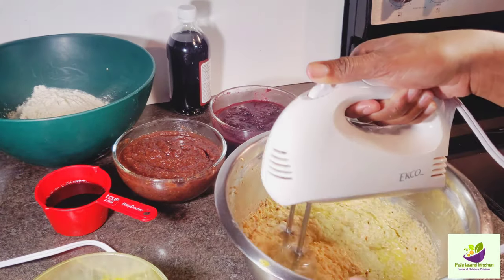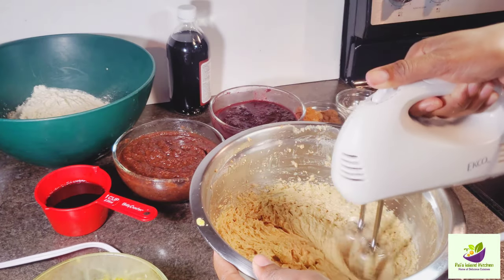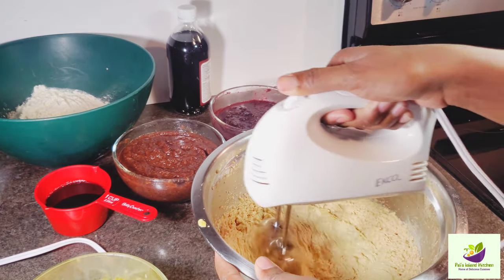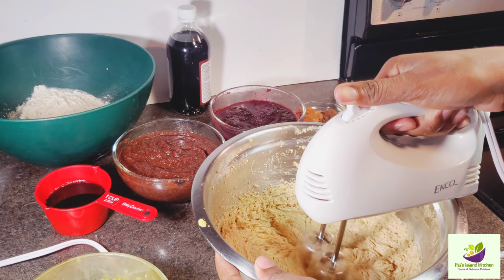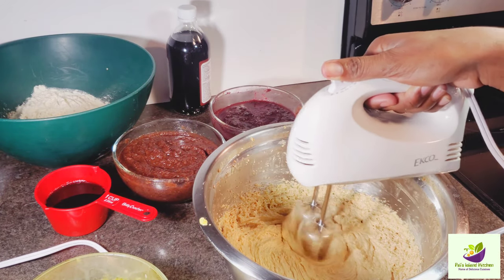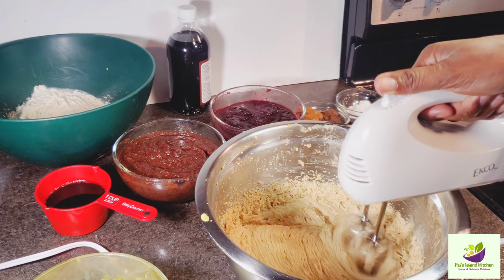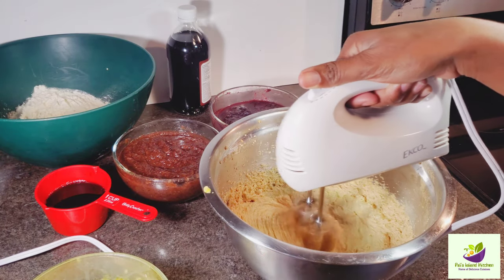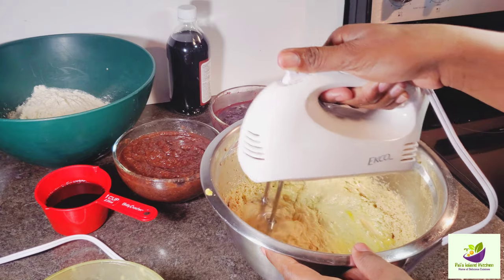Here at Pal's Island Kitchen it's pure love, positive vibes, and positive energy. Now is the time to reflect, to love, and to share — it's a time for togetherness. Here we're incorporating our eggs with our butter and sugar. I'm going to turn up the speed a little bit and add more eggs — that was six eggs I'm using.